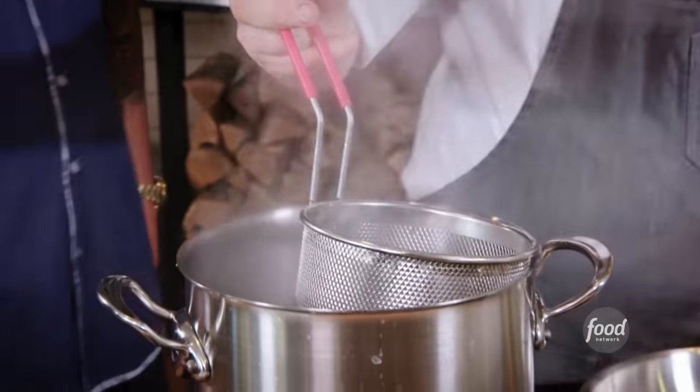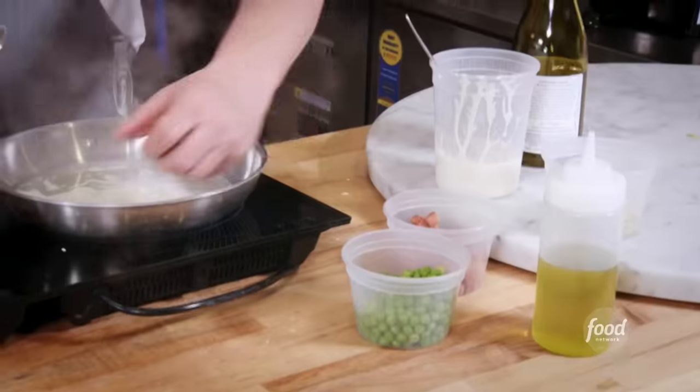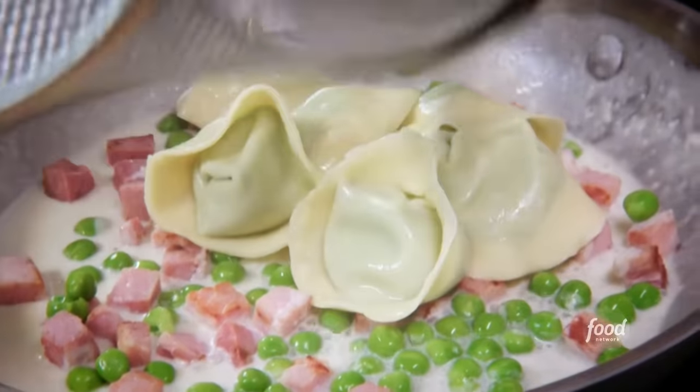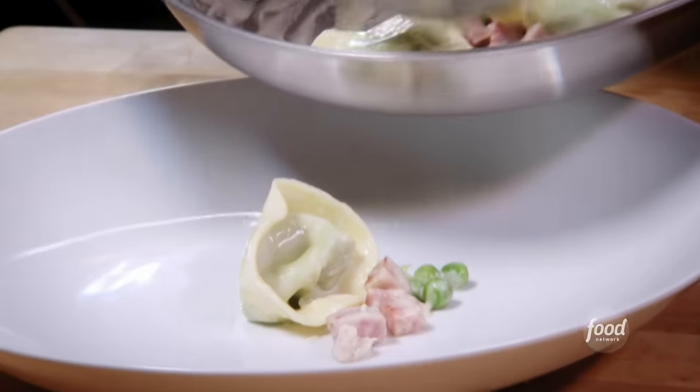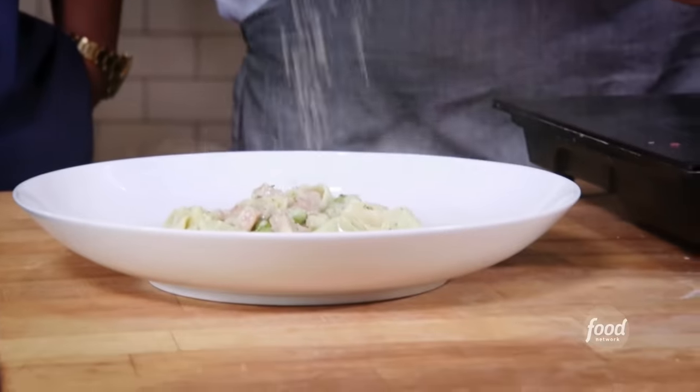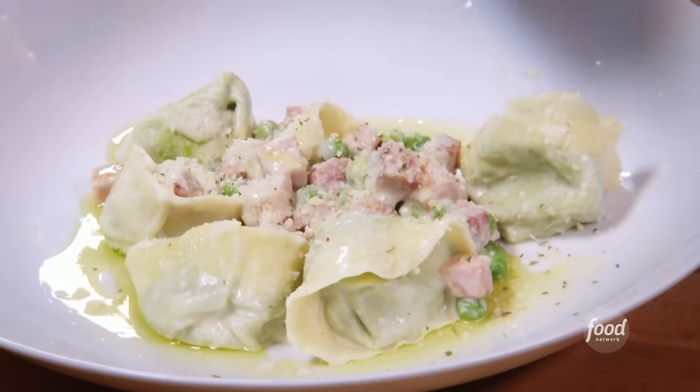So we're going to drop the tortellinis that we just made, reduce some white wine and a cheesy bechamel. Add the ham, fresh peas, tortellini — reduce it down a little more. A little oil and our gremolata. What's in the gremolata? Parmesan, red pepper flake, and oregano.